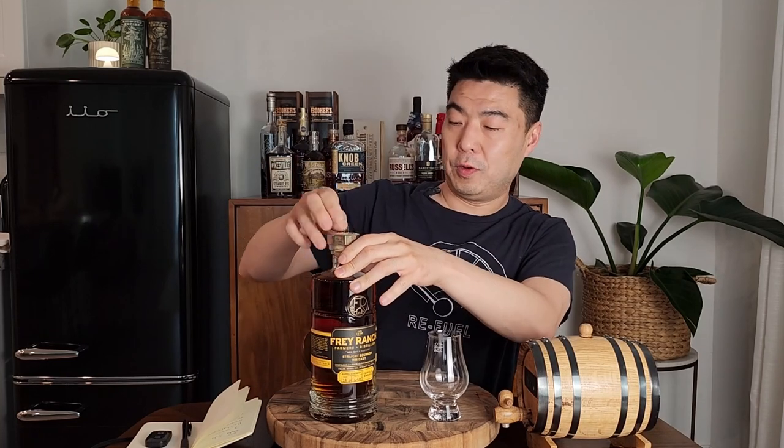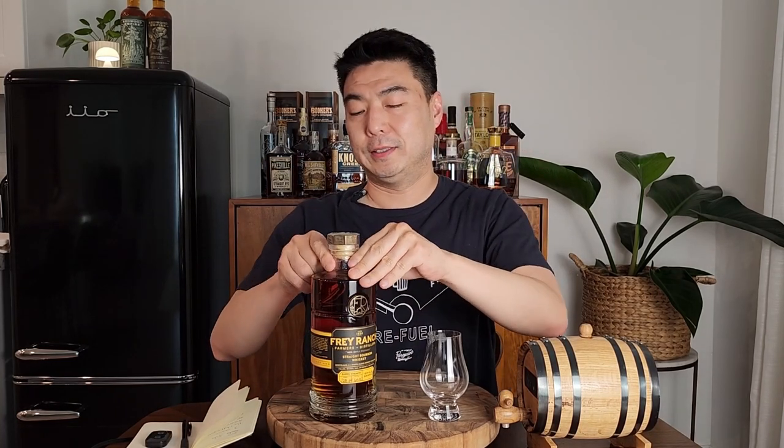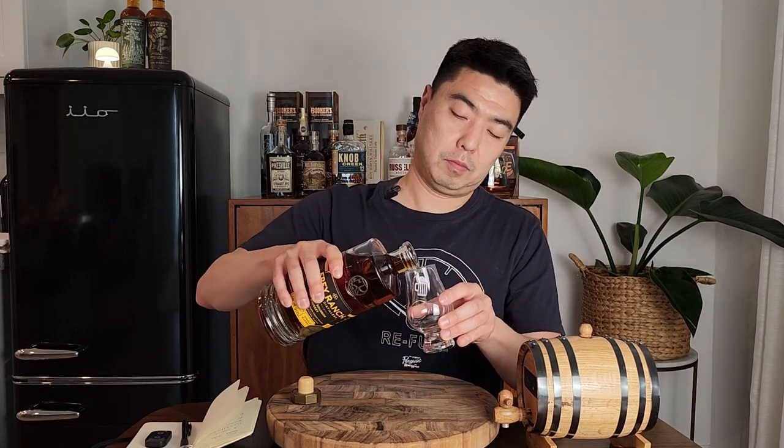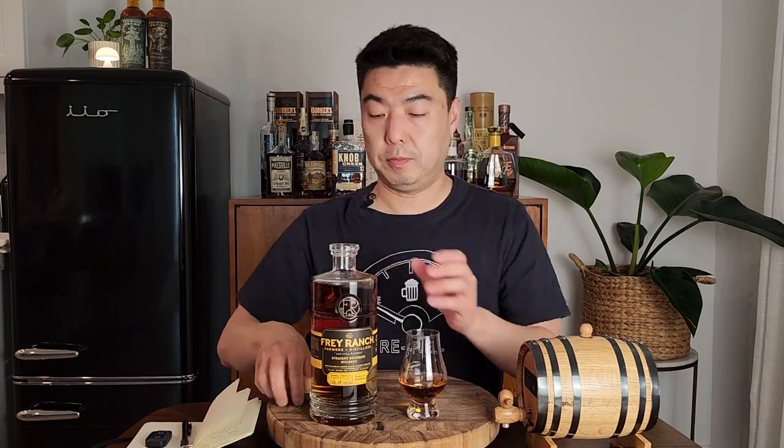Alright, enough talking, more drinking. Opening ceremonies — I'm so excited about this one. That was a good one, that was nice. Here you go, the pour. I'm going to let this sit for a couple of minutes, I'll be right back.